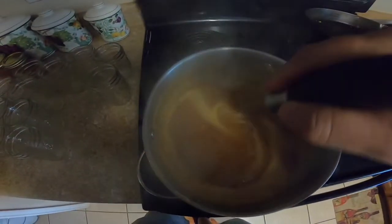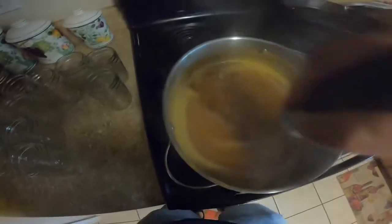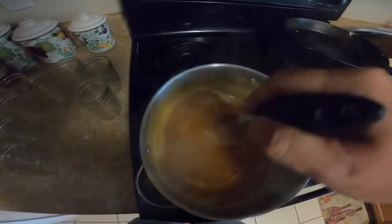It's starting to boil and you've got to stir it for a whole minute.